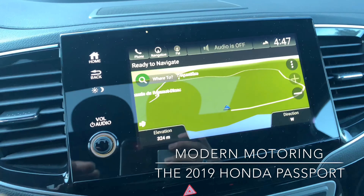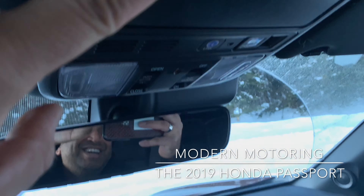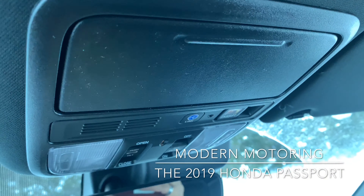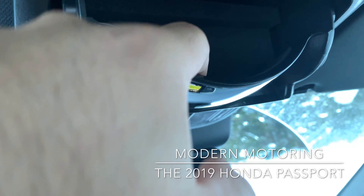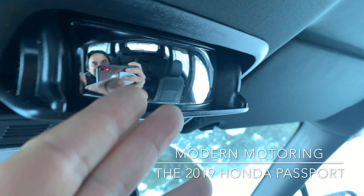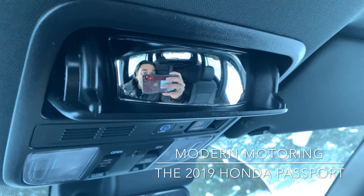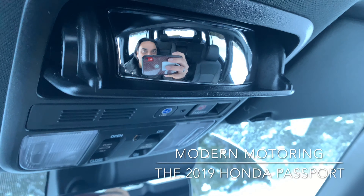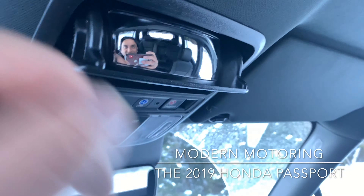A couple of cup holders there as well — just typical Honda, so easy to use, very intuitive. Speaking of smart: here's your sunglass holder. You're like, hey, big deal — but push it halfway and there's a little conversation mirror, a look-back mirror. You can see your rear passengers. Honda, well done on that.